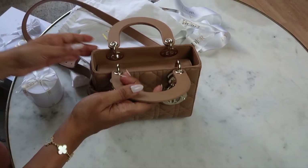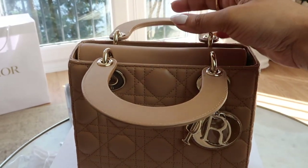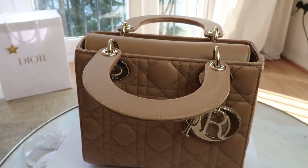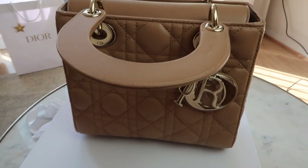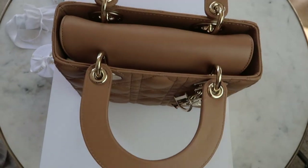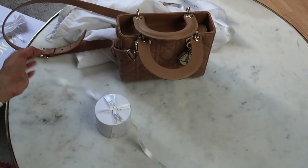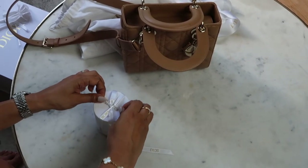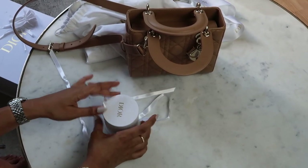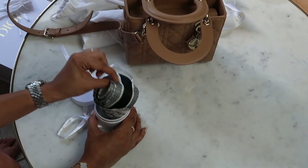Let's address the price increase that's happened recently — it's probably happened about two months ago. As you know, a lot of luxury brands increase their prices periodically, and Dior is no exception. Even though it is like a 10% price increase on the Lady Dior small bag, it's important to consider the value and craftsmanship that comes with it. Despite the price increase, the Lady Dior bag, in my opinion, still remains a timeless investment piece that will elevate any outfit.